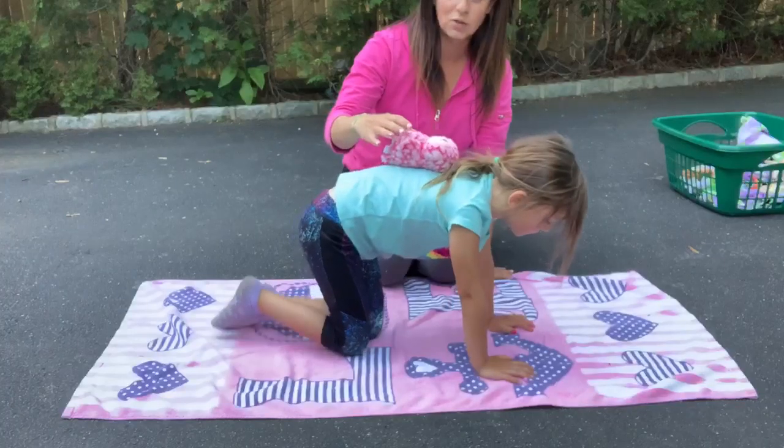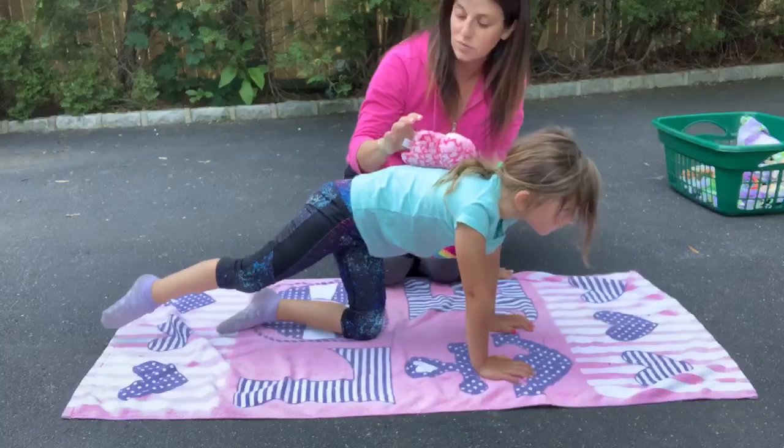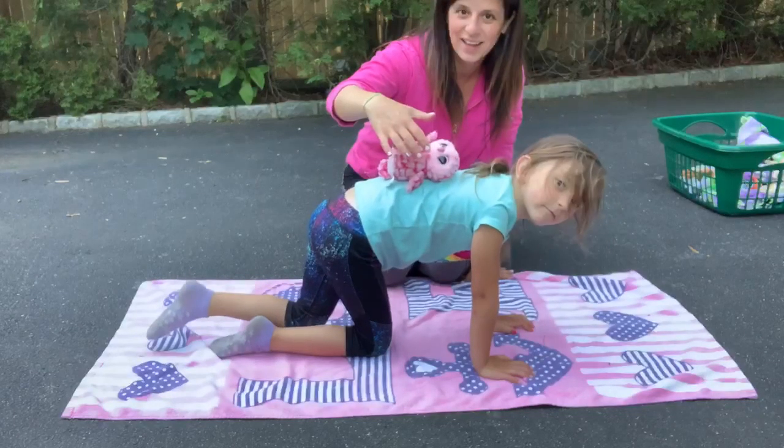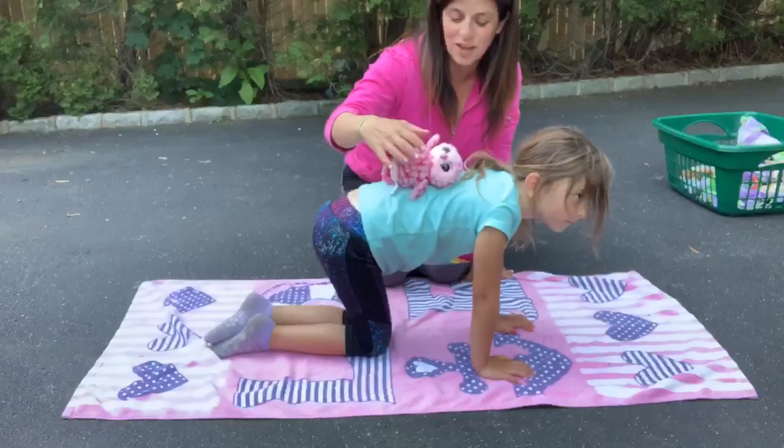Now let's do a leg. Reach one leg out and switch, keeping that owl on — whoo, don't let the owl fall — and back down.